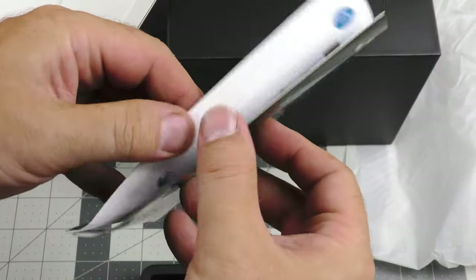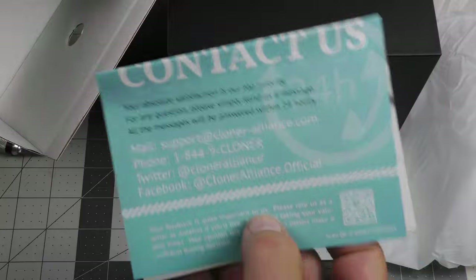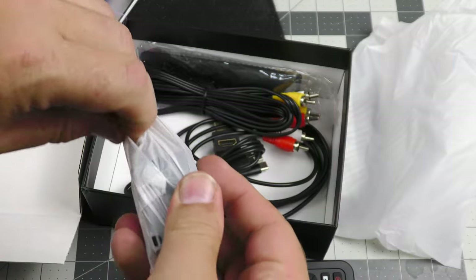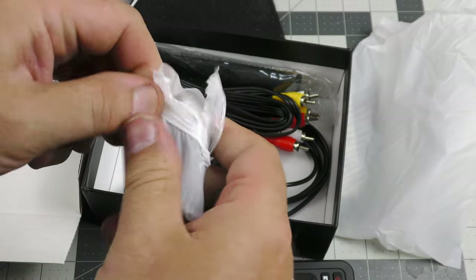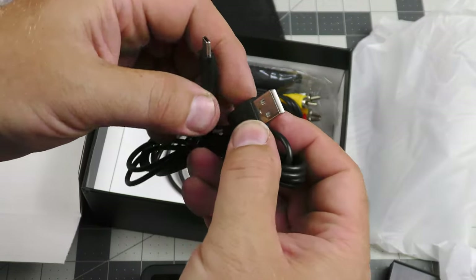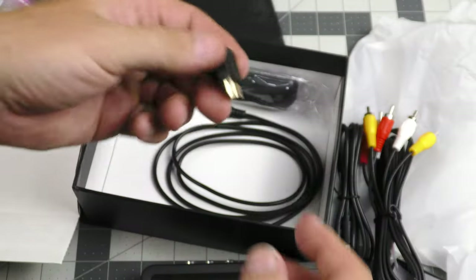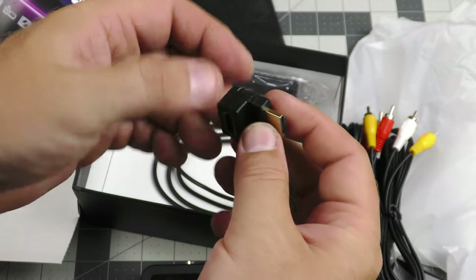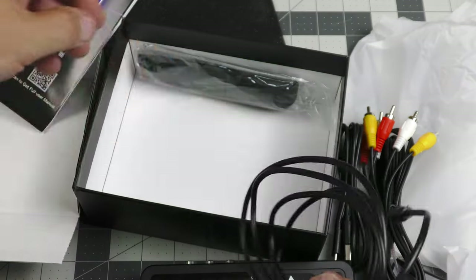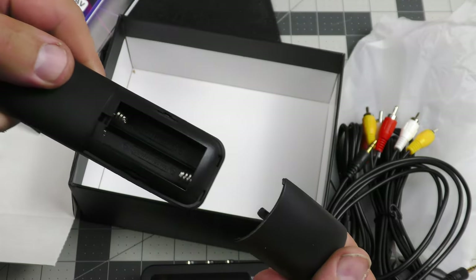We have an instruction manual — actually looks more like a quick start guide. Here is a support card. One of these little power cubes right here, USB-A type. And we have a cable that's USB-A to USB-C. We have an AV cable. We have a right angle HDMI adapter. We have a TRS AV cable. And we have a remote — the remote takes AAA batteries.